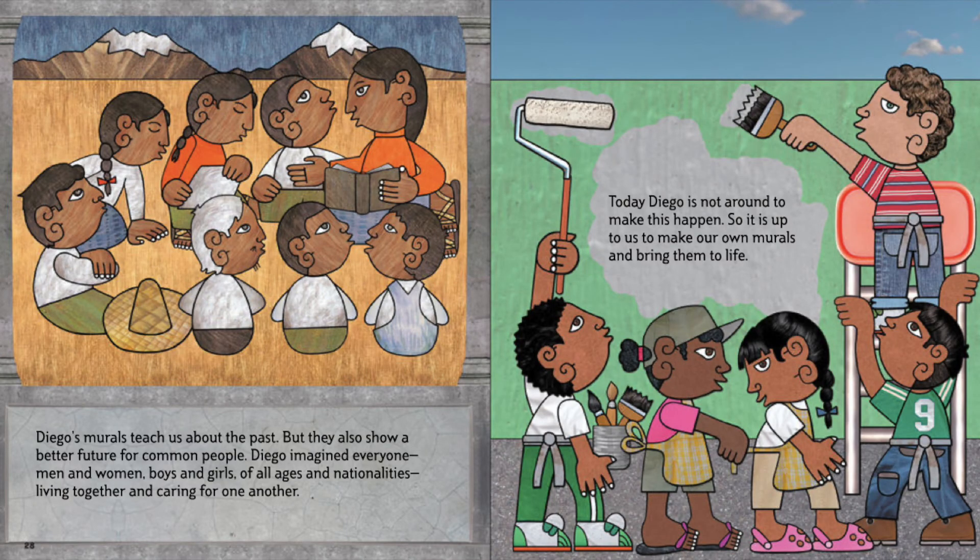Diego's murals teach us about the past, but they also show a better future for common people. Diego imagined everyone — men and women, boys and girls of all ages and nationalities — living together and caring for one another. Today, Diego is not around to make this happen. So it is up to us to make our own murals and bring them to life.